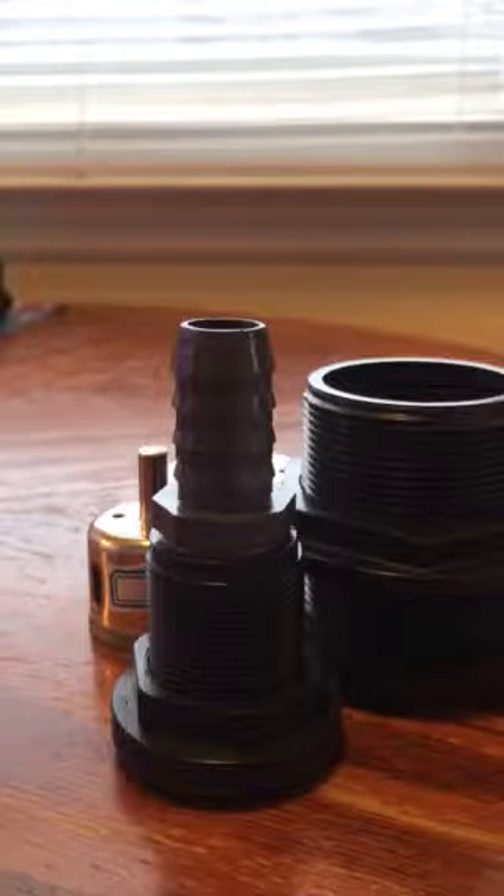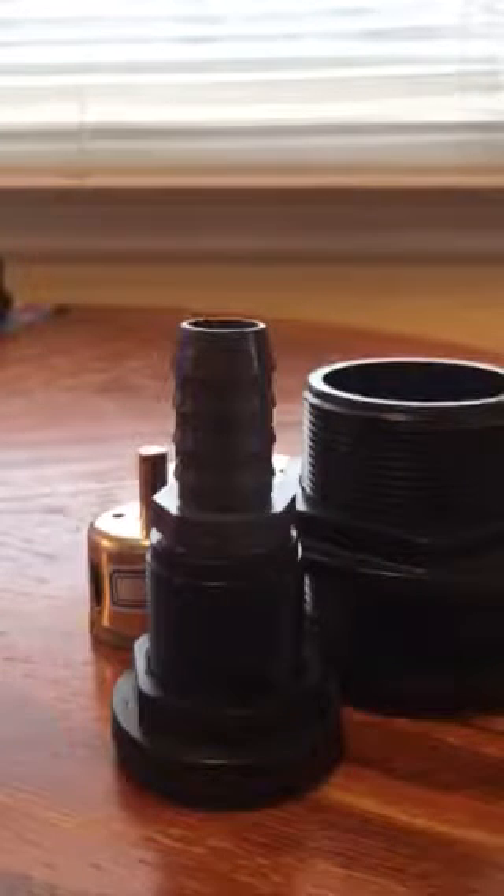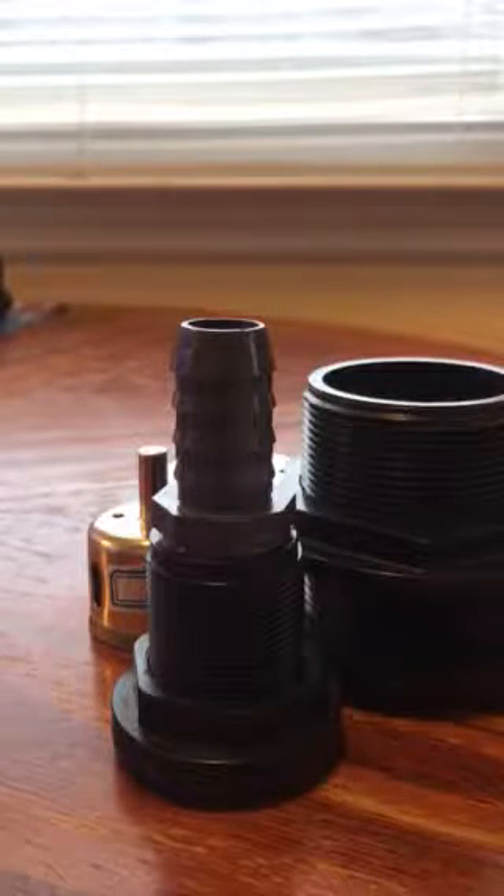The tank I'm drilling is a new 45-gallon cube tank — 24 by 24 by 18 inches tall. It's 100% custom including the stand, the tank, and everything inside in terms of overflow and plumbing. These are the bulkheads I'm using, and this is the style I've used in the past, so this is what I'm sticking to.